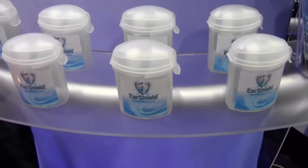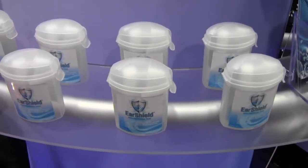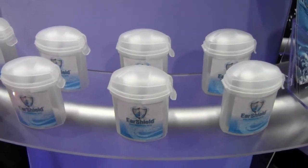So no more sore ears? No more swimmer's ear. Swimmer's ear, sore ears — same thing, isn't it? Same thing. Yeah. Thank you very much for your time. Thank you.